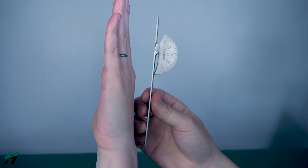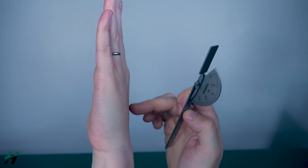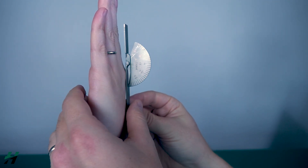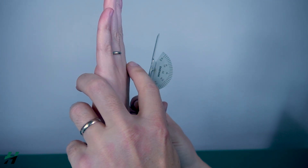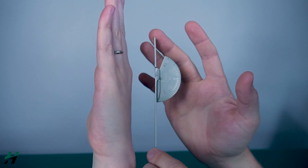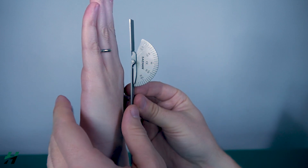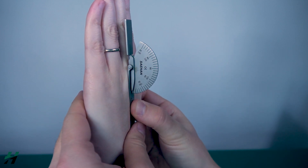Measuring MCP flexion: you want your patient in a seated position with their elbow on the table. Grab the stationary arm of your goniometer and put it on the desired metacarpal — in this case we are doing the third digit, so on the third metacarpal. The axis is on the MCP joint, and the movement arm will be on the proximal phalanx.